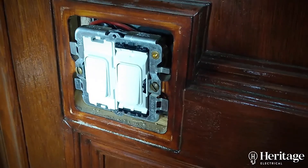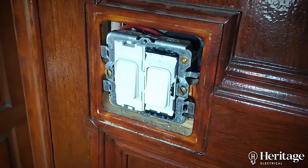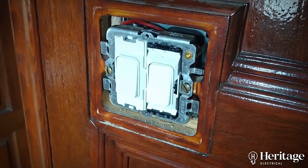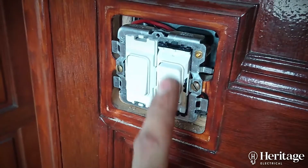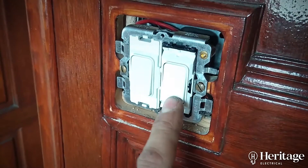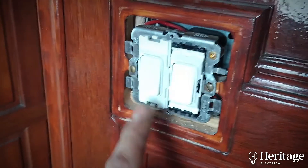Quinetic also do a module that is compatible with a regular MK grid switch. This is just a standard MK grid switch that's doing our upstairs hallway lights, and you can hear that's the switch doing the pendant at the top of the stairs.